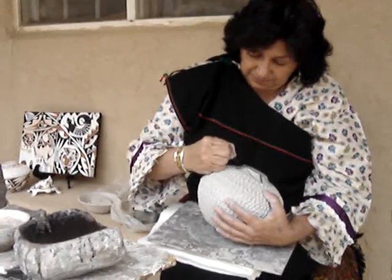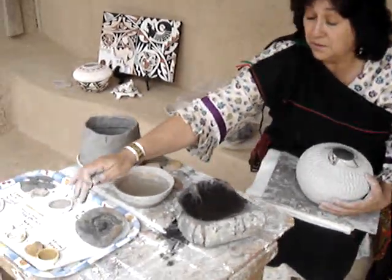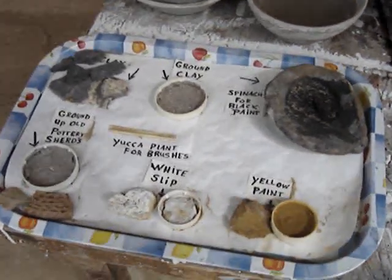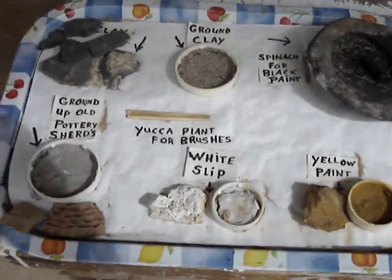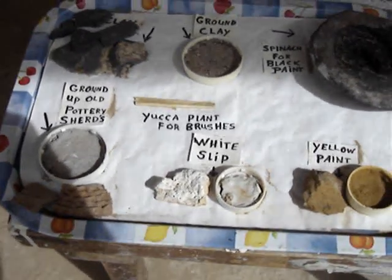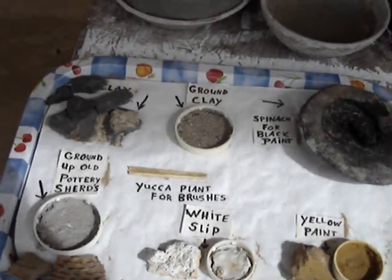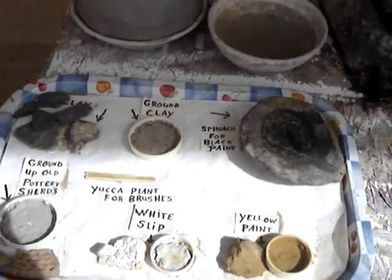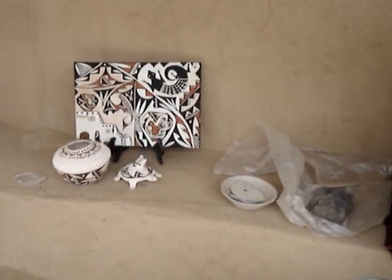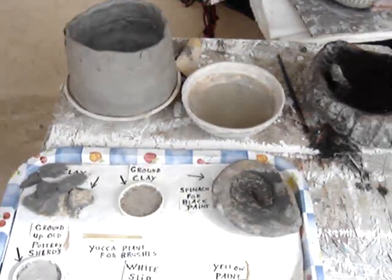Besides the black paint, what are some of the other colors you use? Yellow — yellow sandstone. And white slip makes the white pot once it's fired; you put it on and polish it. And that reddish-brown color? That's the color it comes out — that's the yellow.